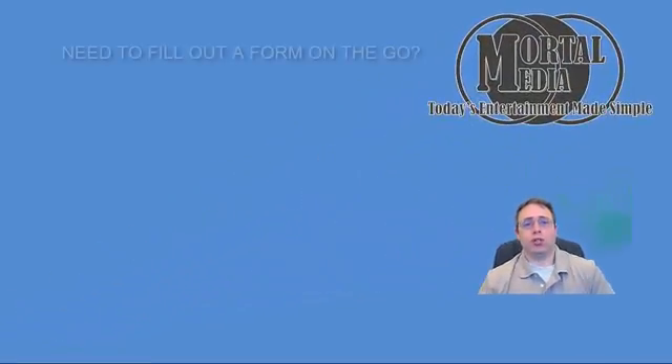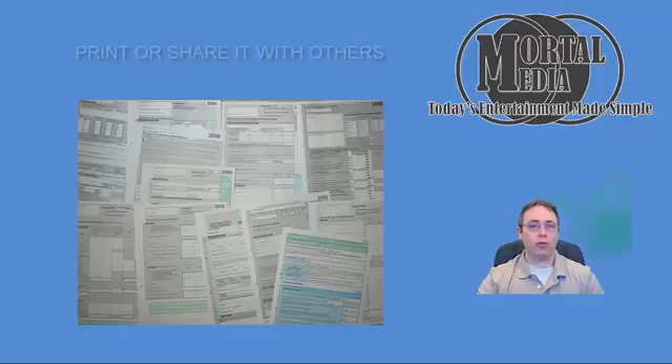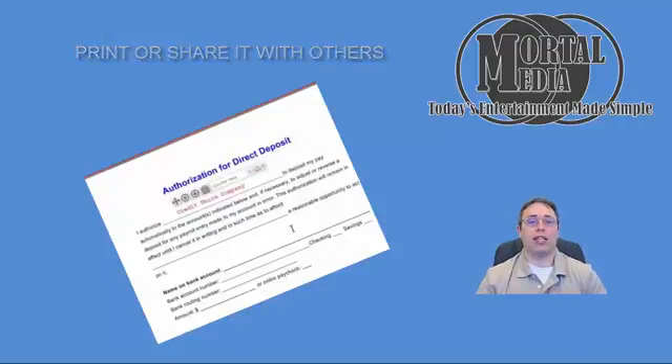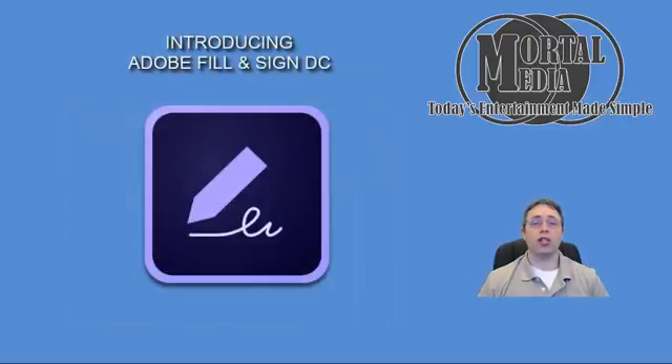Hello. Welcome to Mortal Media Channel. Whether you're on the road or in the office, you always wish you had a tool that you can just pick up and sign the form, fill out all the stuff without actually using a piece of paper — it's all on your mobile device or tablet, whatever tool you prefer to use. Well, the tool is finally here. Introducing Adobe Fill and Sign DC.